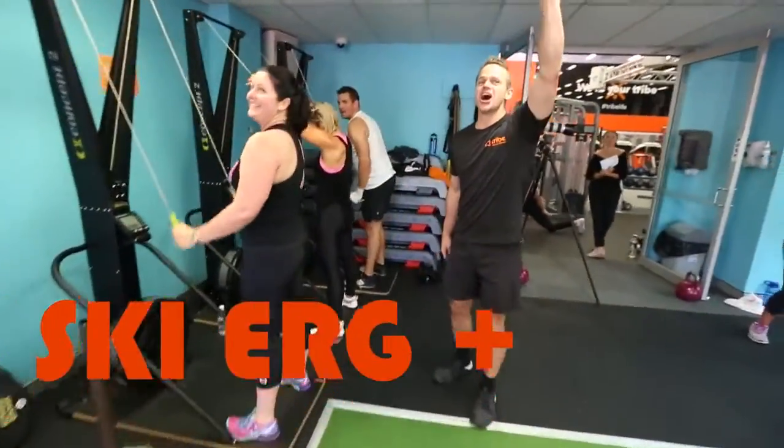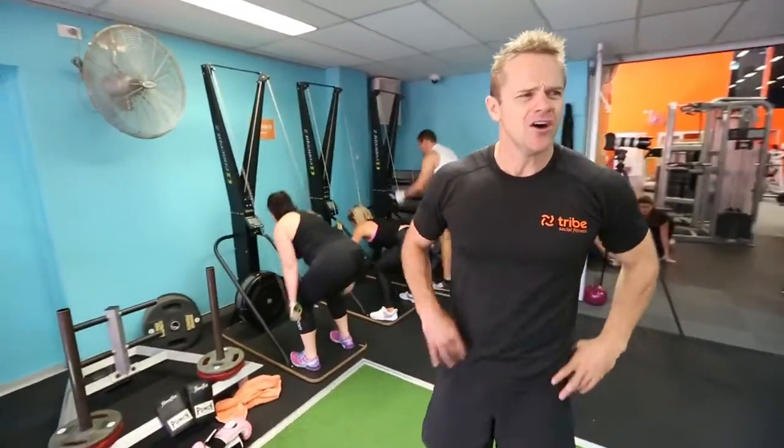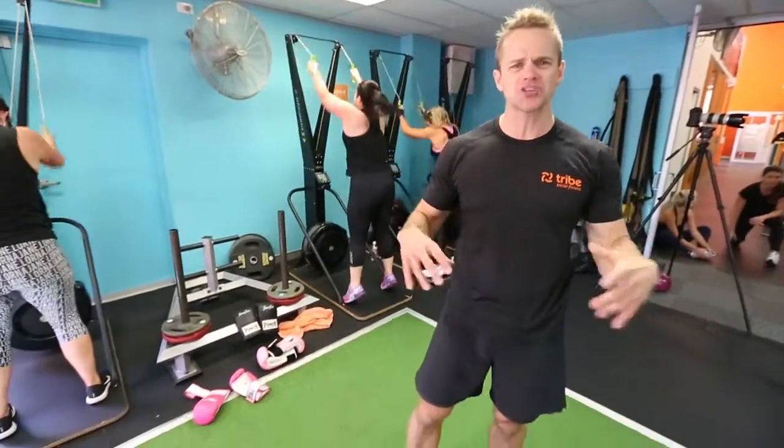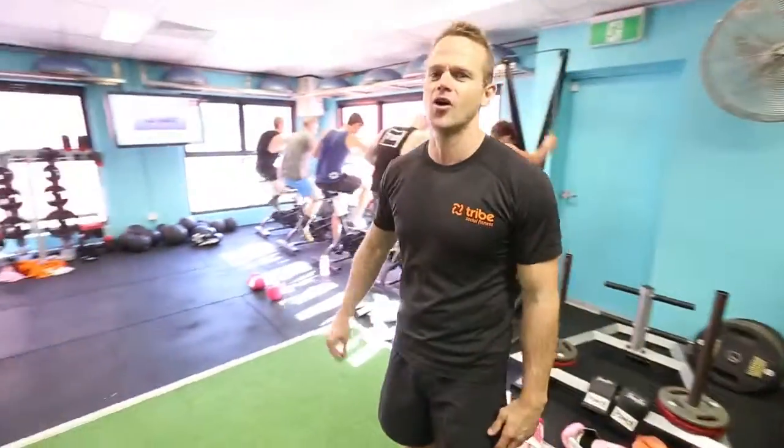3, 2, 1, let's go! It's a really good way to lose weight, tone up, trim up. Awesome for your fitness. No push-ups, burpees, that type of stuff — just pure boxing and really good cardio. Awesome workout.